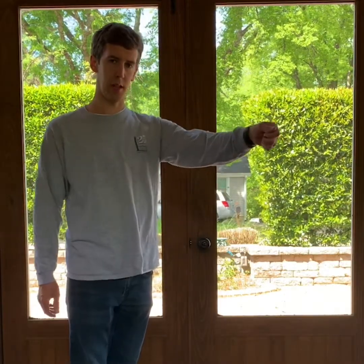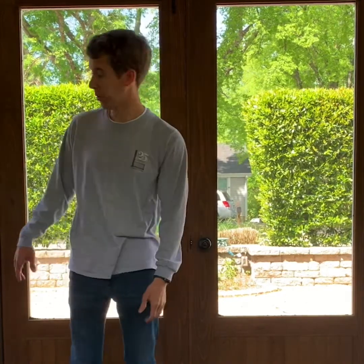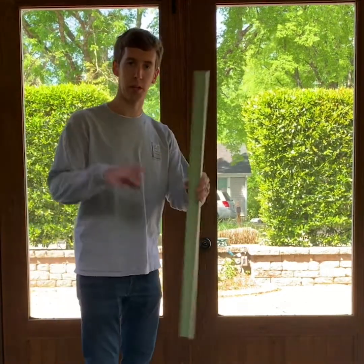Whenever possible, we like to swing our doors in for their protection. If you have to outswing your door, we like to use a door cap for their protection.